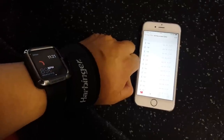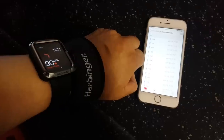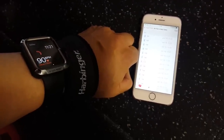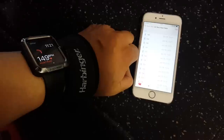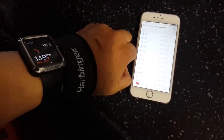In terms of accuracy, the LifeBeam hat will provide better readings than anything you wear on your wrist. As you can see in this short video clip, the hat is showing my heart rate at 149 while the Apple Watch says 90. The Apple Watch eventually does catch up, but from my experience testing fitness devices worn on the wrist, they always seem to be playing catch-up with heart rate.